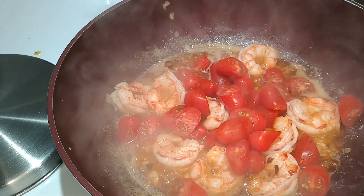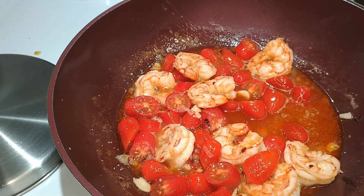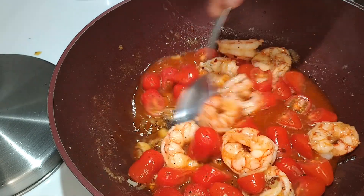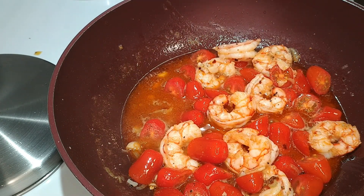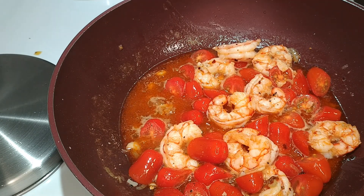I'll turn down the heat and add the tomatoes. I'll also take this chance to add some seasoning in the form of some salt and some freshly cracked pepper. And finally I'll give it a taste. It's very robust and punchy, and it has that herbal note from the vermouth, just the way I wanted it.